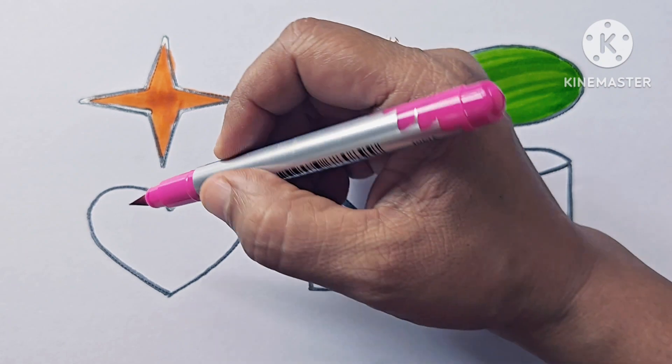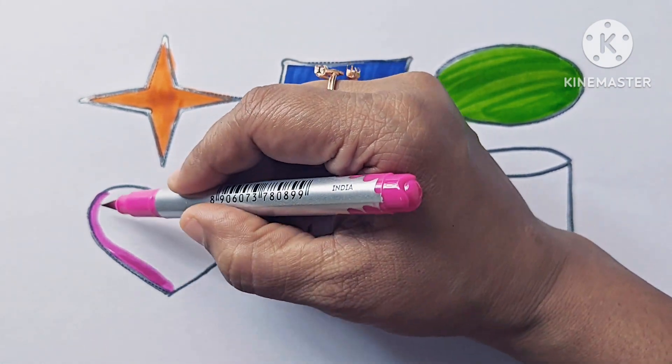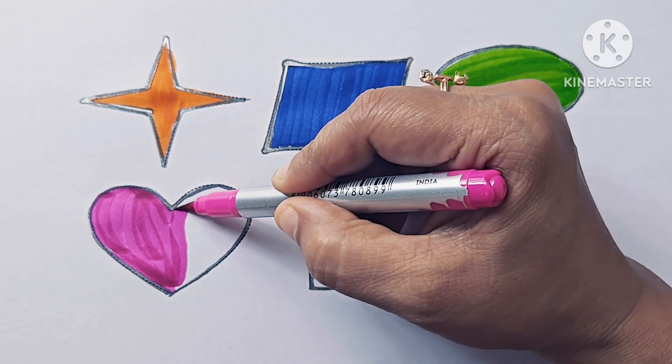This is pink color and this shape is a heart. This is a heart shape and the color is pink.